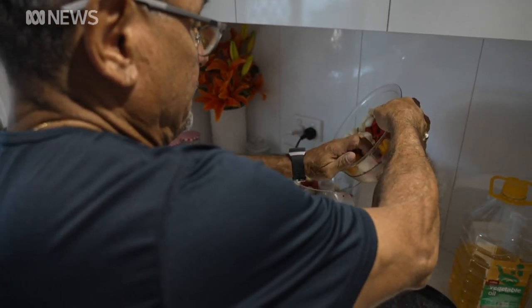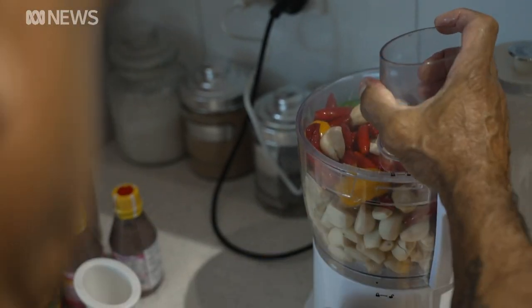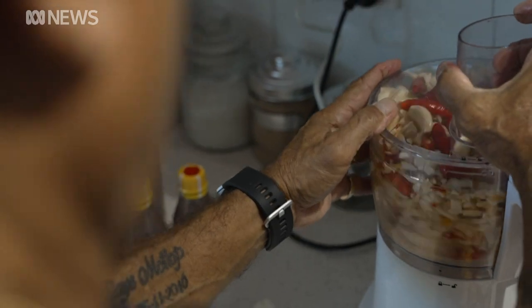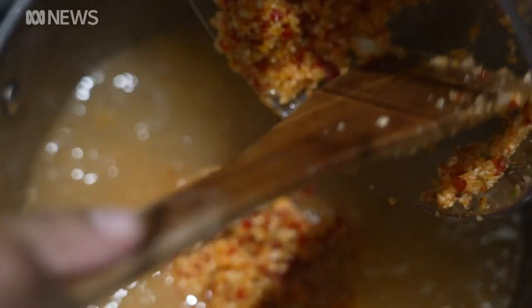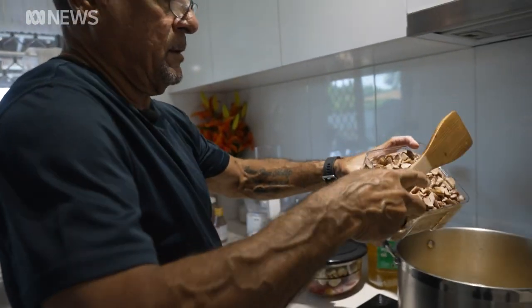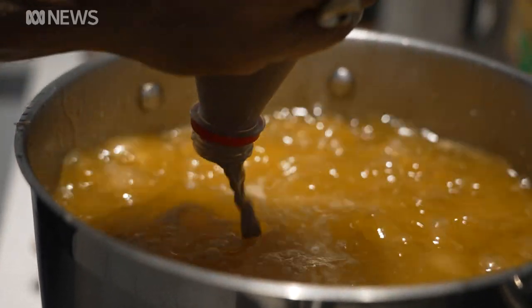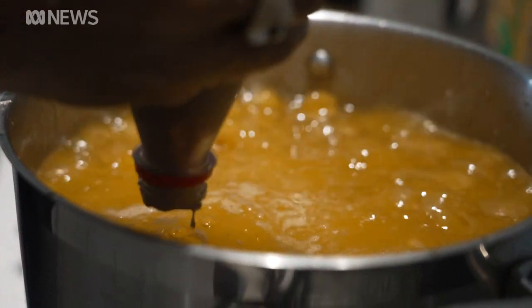600 local chillies are first in the blender with ginger and garlic, then added into a simmering pot filled with onions and oil. Organs from magpie geese are diced and thrown in before shrimp paste transforms the flavour and the smell.